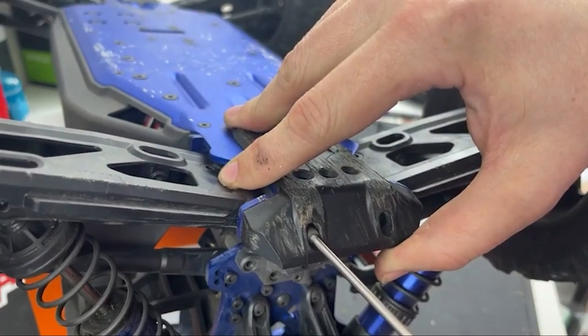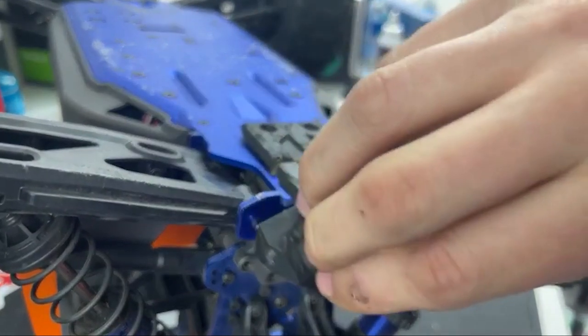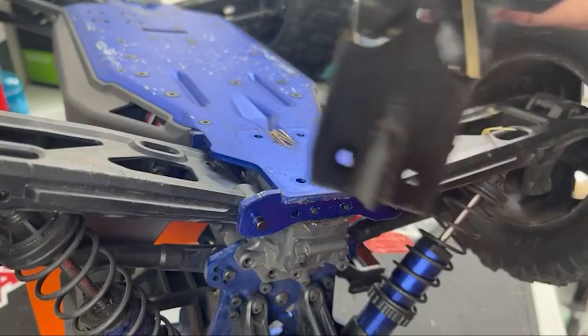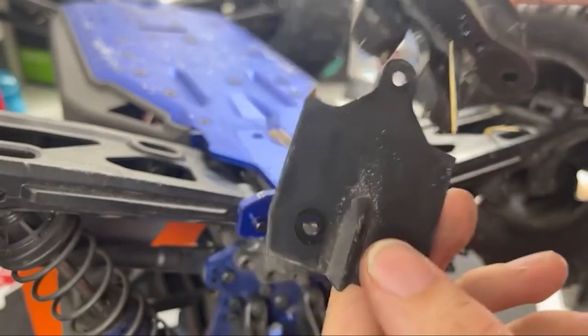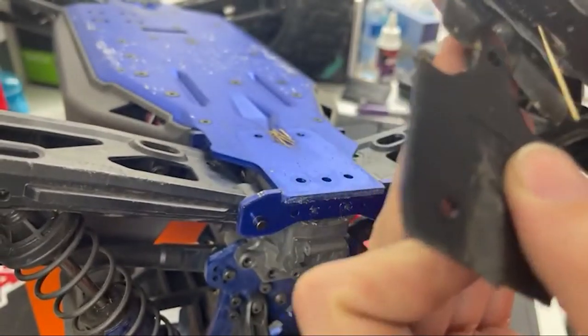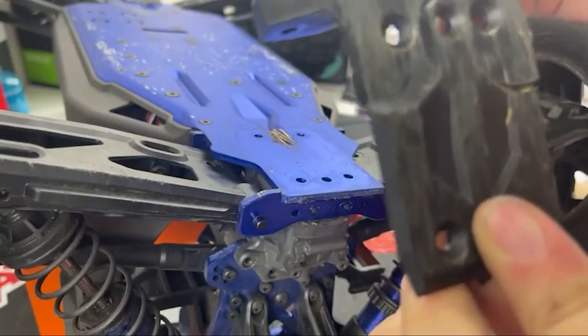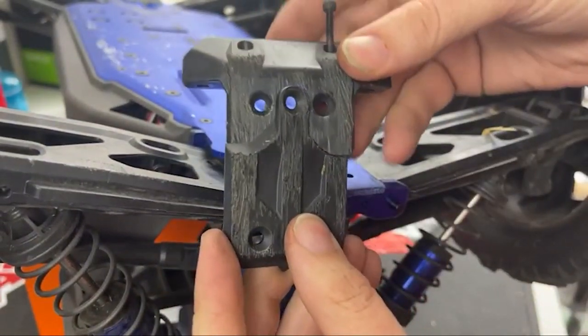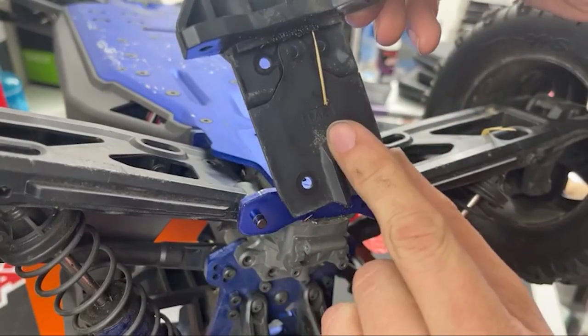Get this screw out. I can feel it. There we go. Interesting. Oh, look at that - a little surprise. It says 'rear,' and it comes apart. Interesting. Let me get that better on video. So there it is - it comes apart, it goes in, and it says 'rear.'